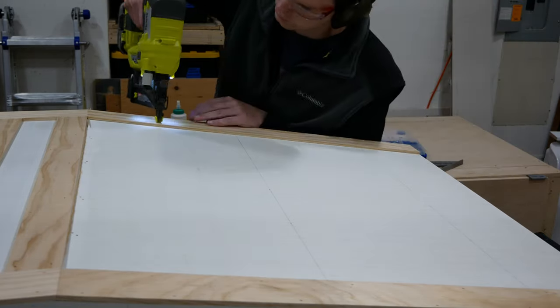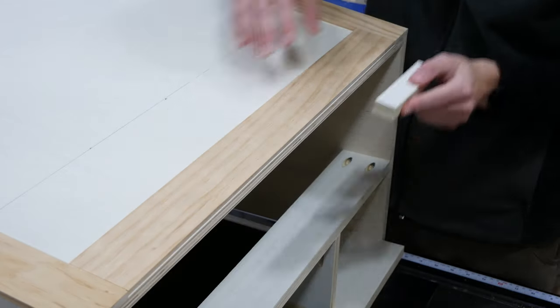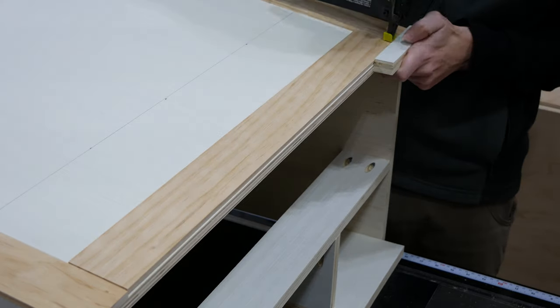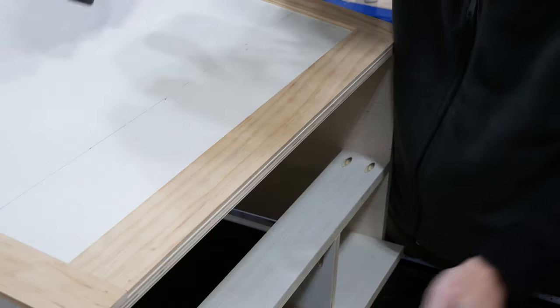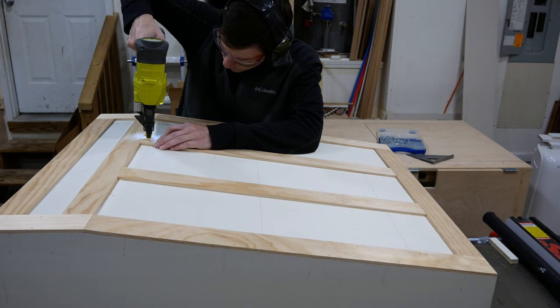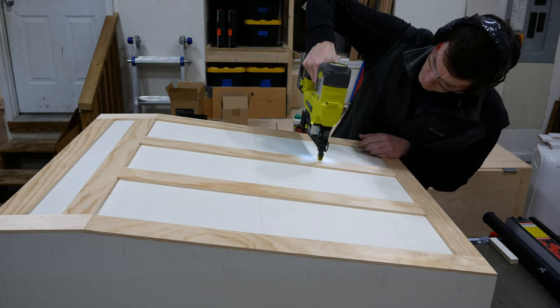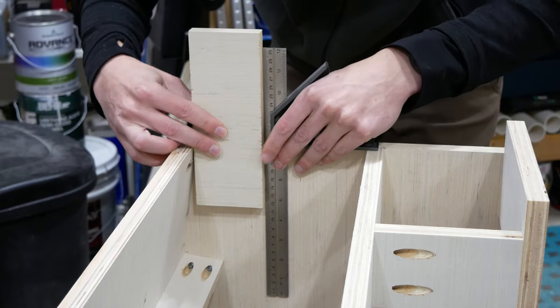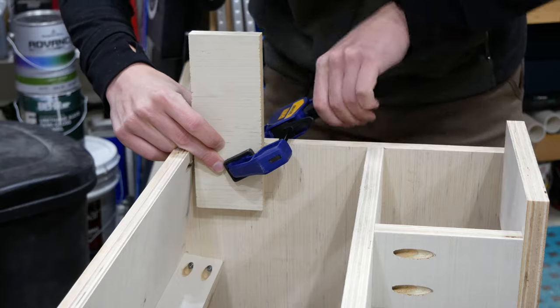I added another piece of trim on the other edge of the cabinet and then put a piece between the two at the top. I'm using a block so the top edges of the trim line up — it looks slightly below the top from this angle but it will look correct from straight on and from below. It's pretty much the same process to add the other two trim pieces in between, just being sure that they're evenly spaced across the front.